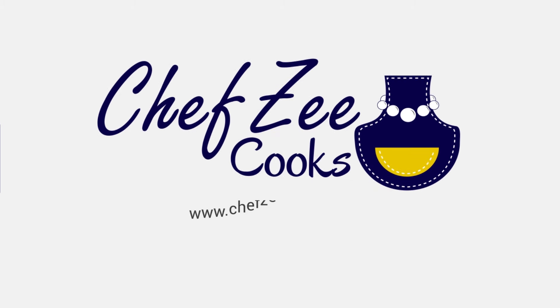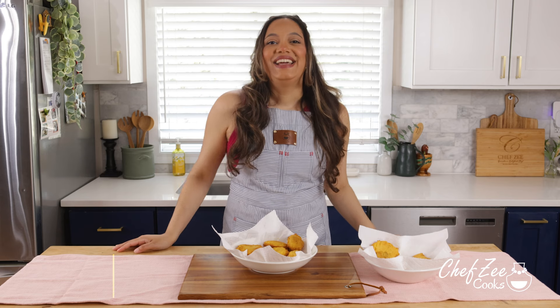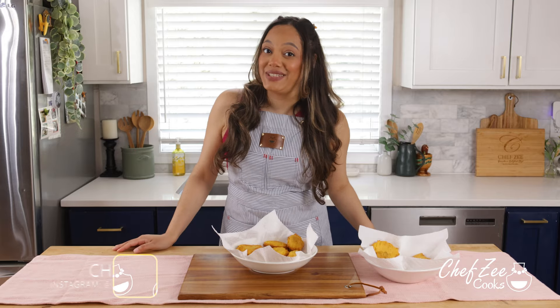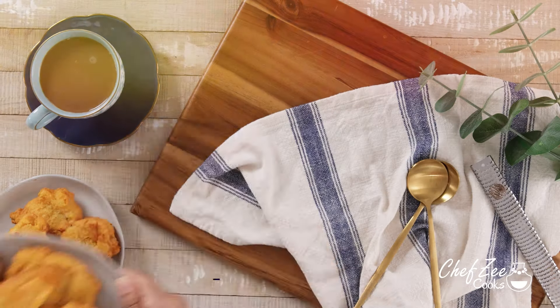What's for dinner? Hey everyone, I'm Chef Zee and welcome back to another episode of Chef Zee Cooks. Today we are making arepita de maiz.